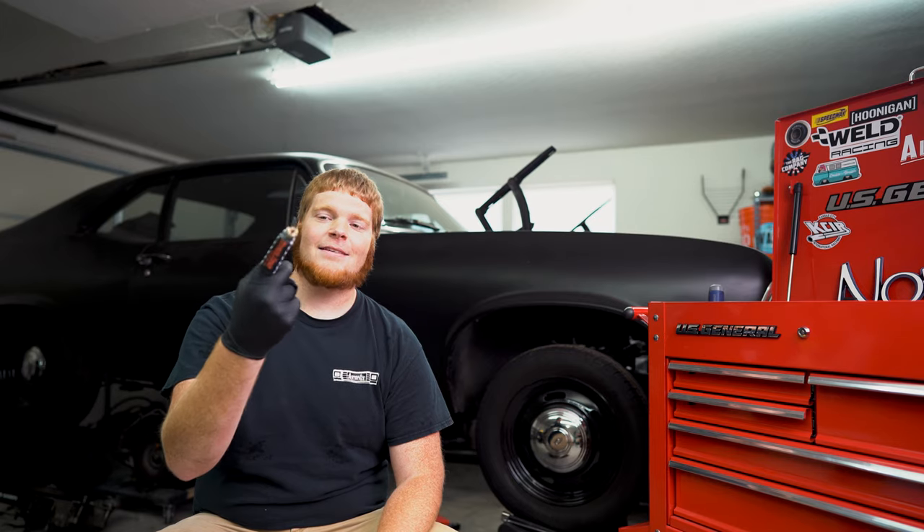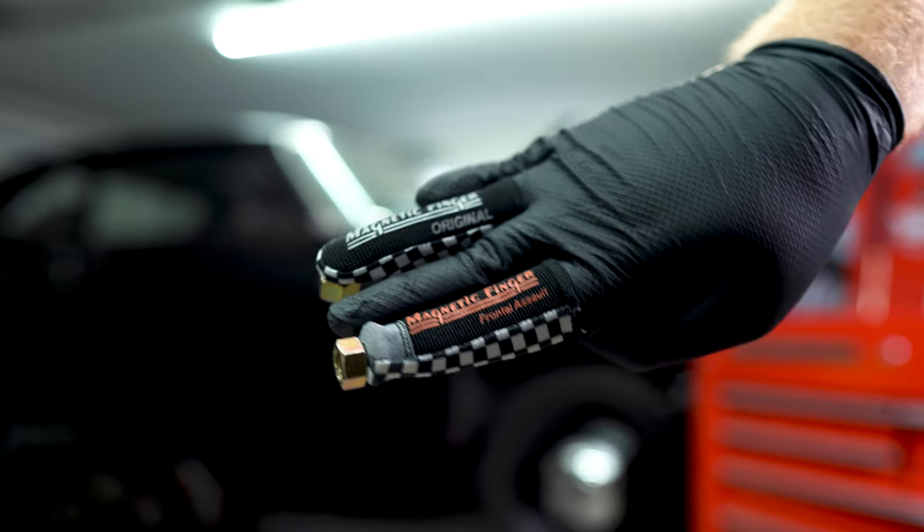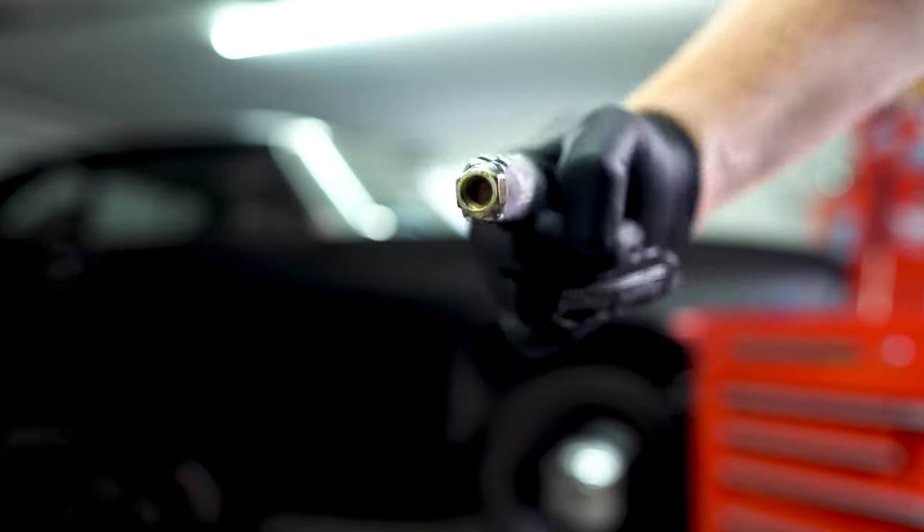So if you want to be like Magneto, get some of these guys because, look, you can do a frontal assault. This is pretty cool. This is one I'm actually going to use and I'll show you guys how much time this is going to save me. Check that out — frontal assault. Is that not the best marketing for the magnetic finger company that someone could come up with? The frontal assault.